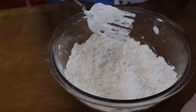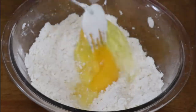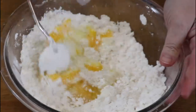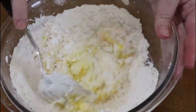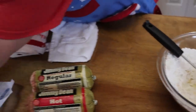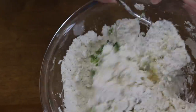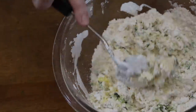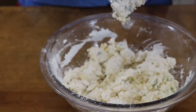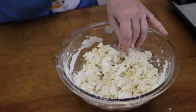Now what we're going to do is add two eggs. I bought jumbo eggs because they were on sale, but just make sure you use at least a large egg. We're going to put in our green onion and parsley. Now I'm going to start using my hands and mix in my sausage and my cheese — this is the easiest way to do it.